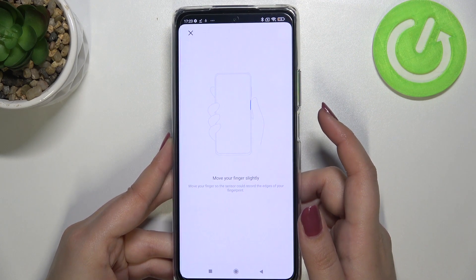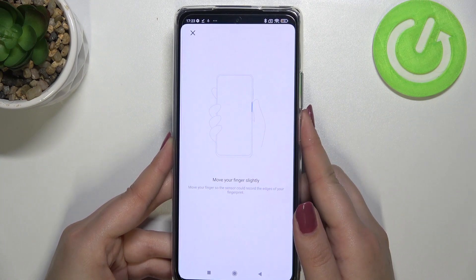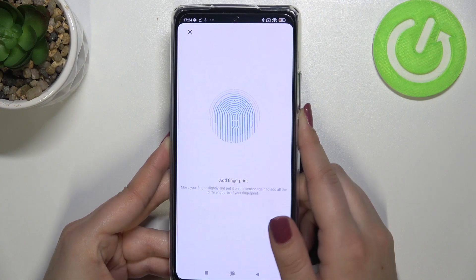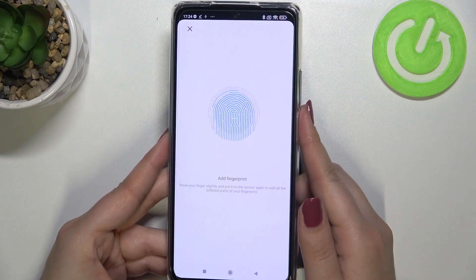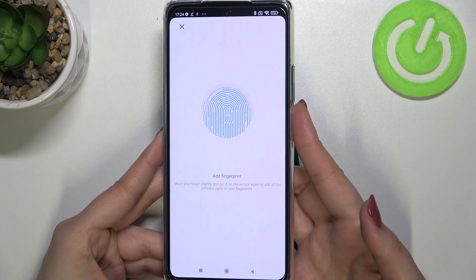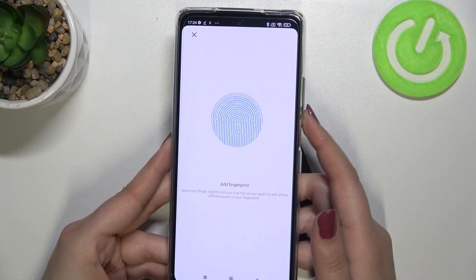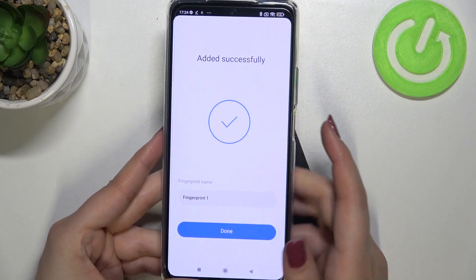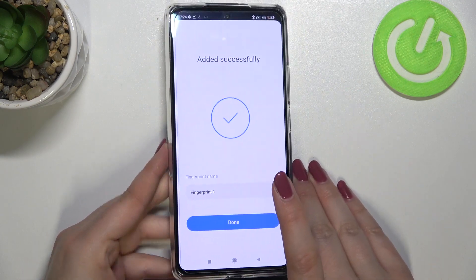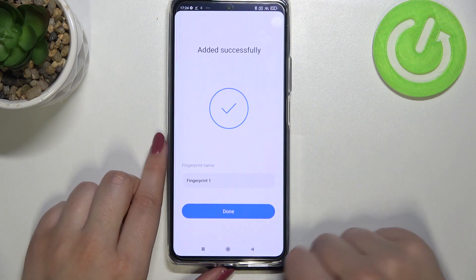We have to move our finger slightly — there's an animation on screen guiding you. Keep placing your finger to enroll more corners, edges, and parts of your finger. We've just successfully added the fingerprint to the device's memory.